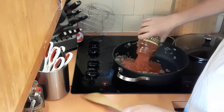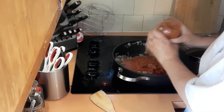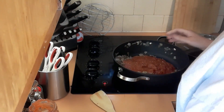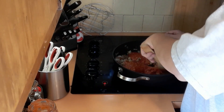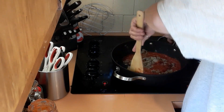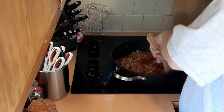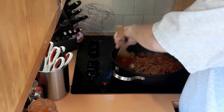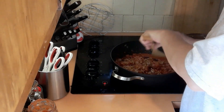I got most of the grease out. We're adding one jar of pasta sauce and we're going to mix that up really well. It smells delicious. I love mine full of onions, so we're going to get this all stirred up and mixed in really well. We're going to let this just warm all the way through.